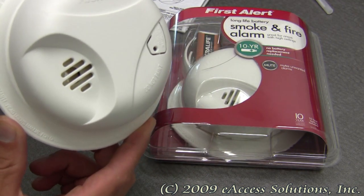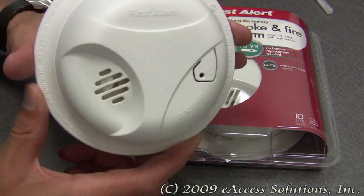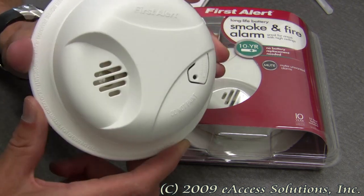This alarm has a loud 85 decibel alarm, and of course it has the First Alert 10-year limited warranty.